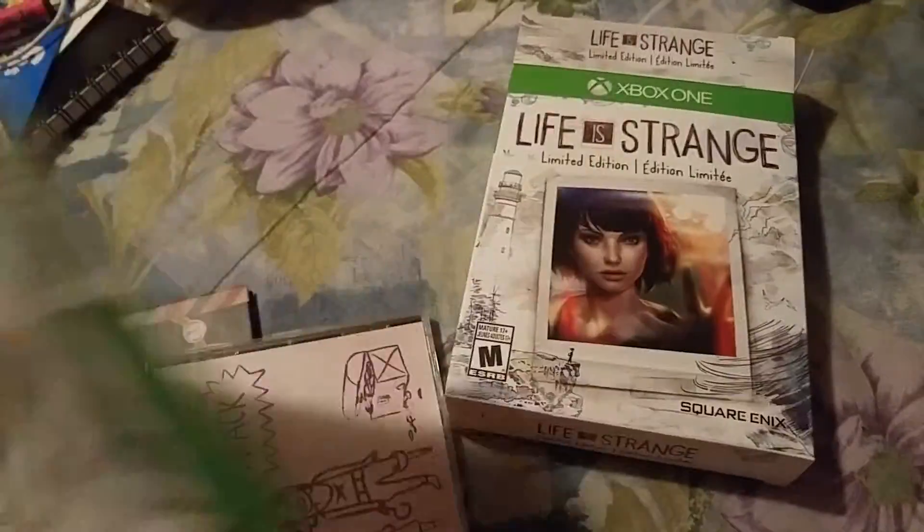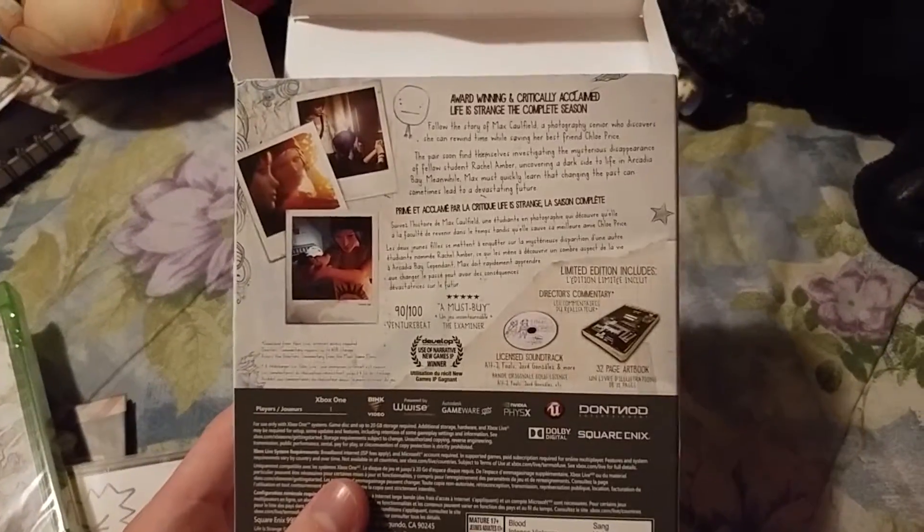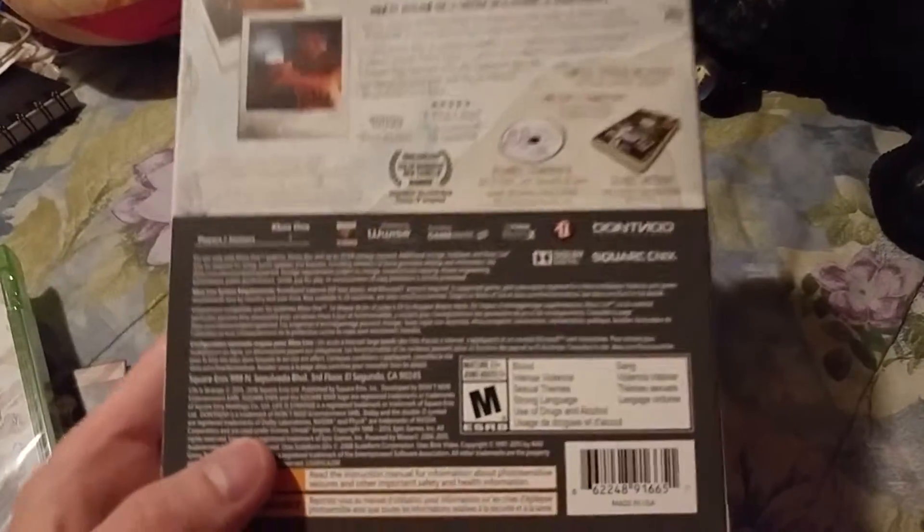Which is a little disappointing, because I was actually hoping that this case would say limited edition on it. But I mean, it's a physical copy of my favorite game of all time. Oh my god, you have no idea how much I want this. This is the best. So if you can read all that, that's cool — you can pause the video.